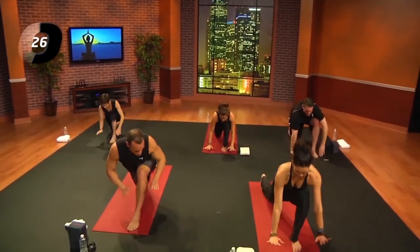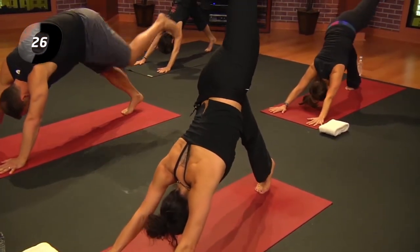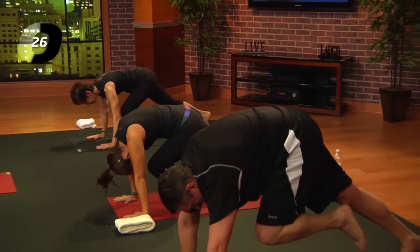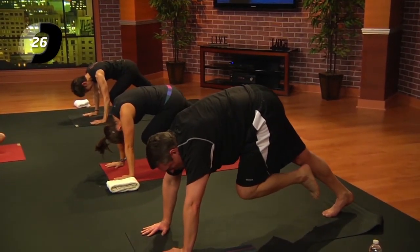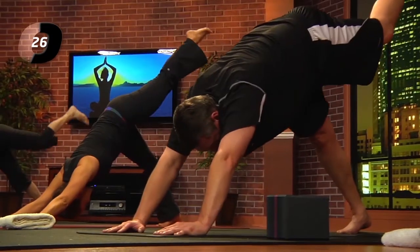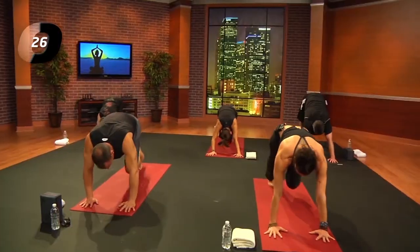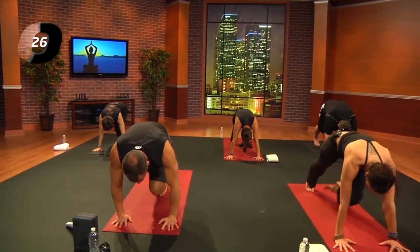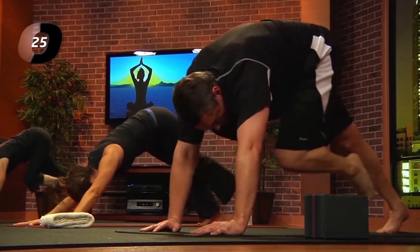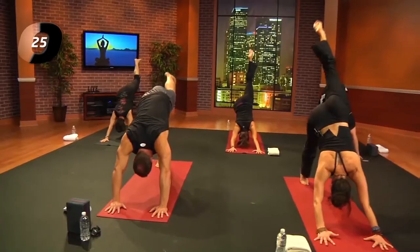Exhale, hands down. Curl the right toes, inhale, left leg back and up. Exhale, three-legged plank or porch swing — bring the knee into the chest, spread the fingers wide, press back through the right heel. Inhale again; exhale, hold — use the breath, use those abdominal muscles. Inhale, left leg back and up; exhale, knee to chest. Shoulders over wrists, press through the fingertips — try not to take it all in the wrist. One more: inhale back and up, exhale knee to chest. Step that foot between your hands.